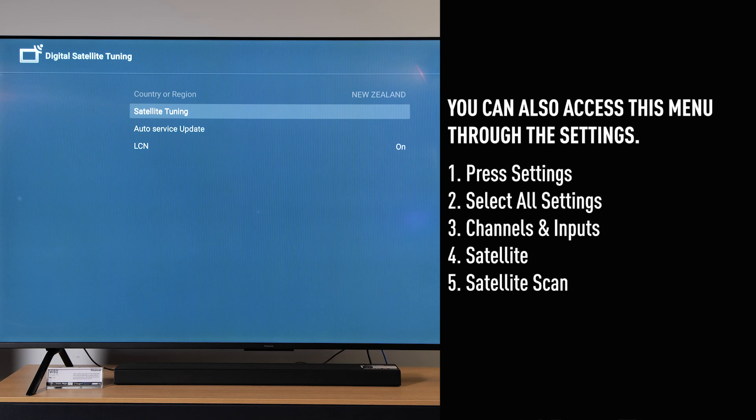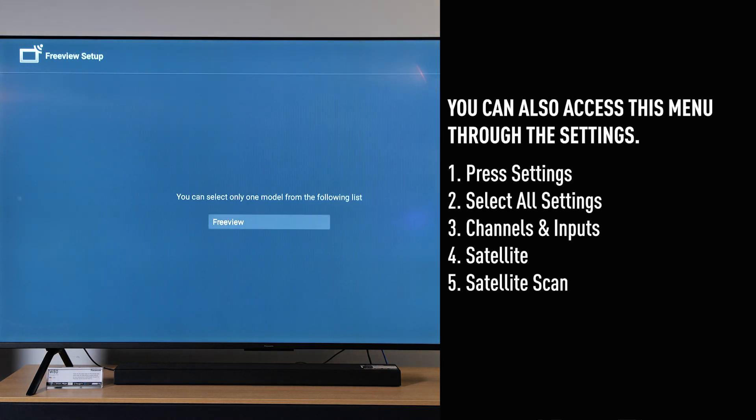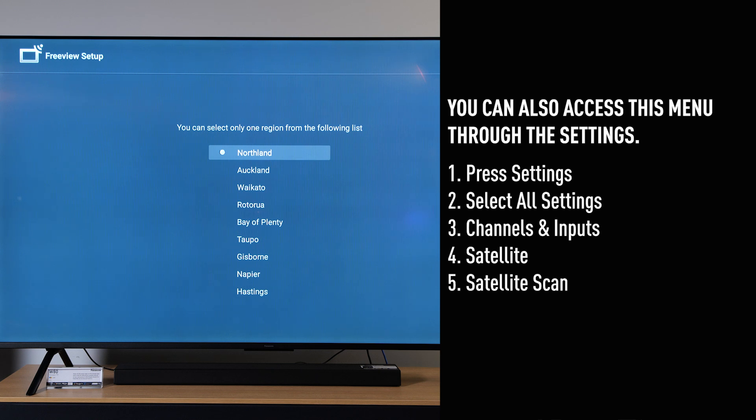Then you'll be directed to the satellite tuning menu if you haven't tuned in already. Select satellite tuning, select Freeview, and then select your region. I'm in Auckland, so I'll tune in for Auckland.